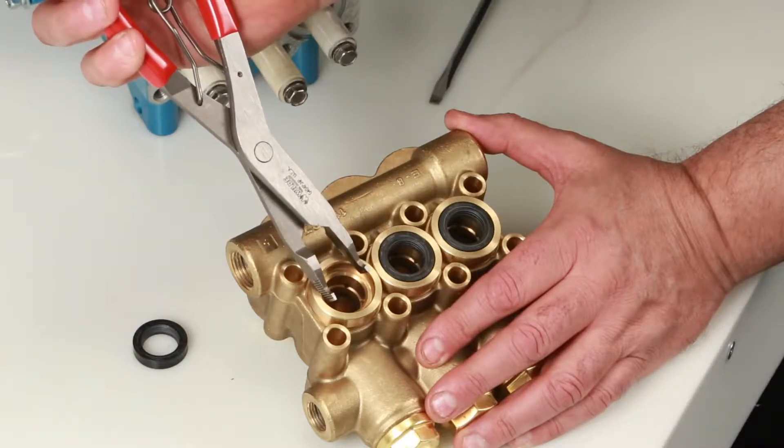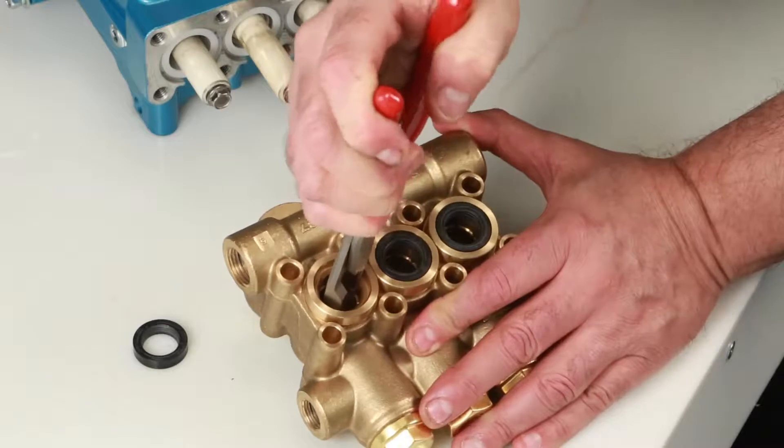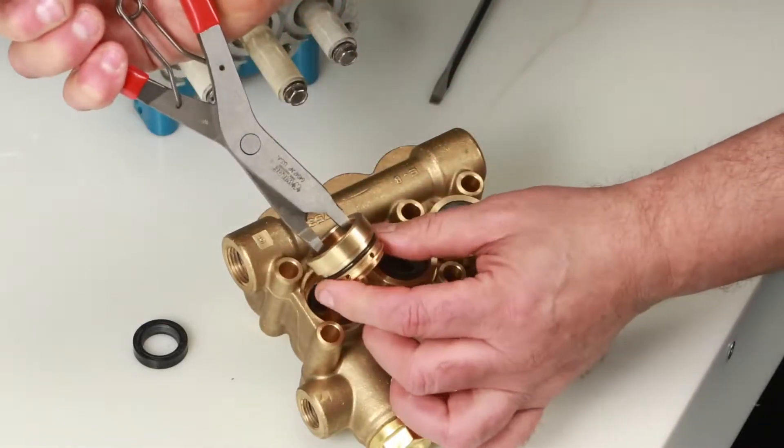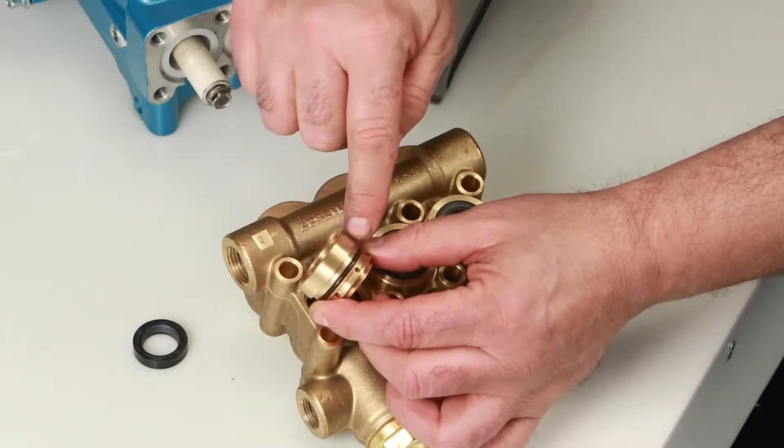Next, remove the seal case using reverse pliers. Be sure to avoid the first step of the seal case where the low pressure seal lies. Reach into the second step and twist as you pull away from the manifold. Inspect the seal case O-rings for cuts, nicks, or damage.